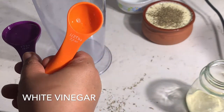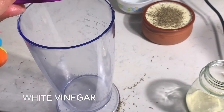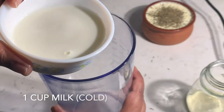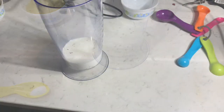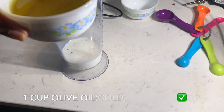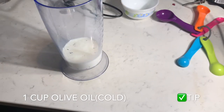To make an eggless mayo we will require a tablespoon of white vinegar, a cup of chilled milk, and a good quality extra virgin olive oil. You could also use a vegetable oil — make sure that it doesn't have a strong smell or a pungent taste.